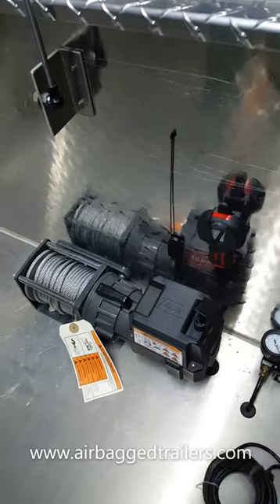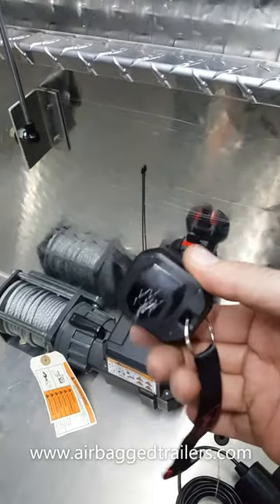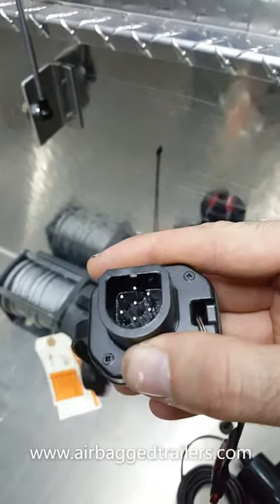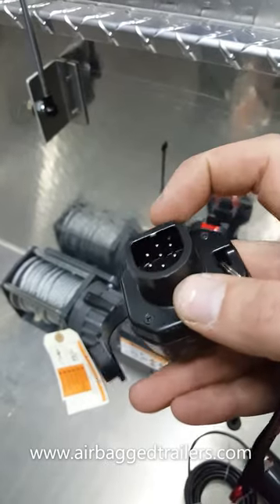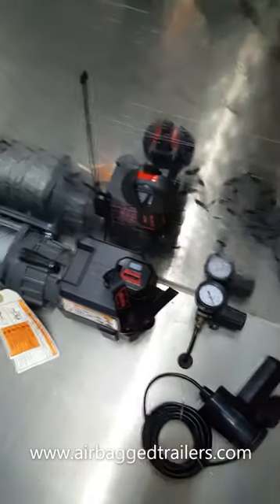This is the receiver for the remote setup. You just want to put it in that same position and just line up that tooth there on that side with the notch in the front. Just like that — nice and easy.